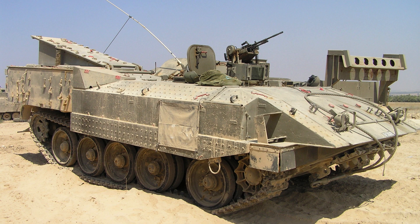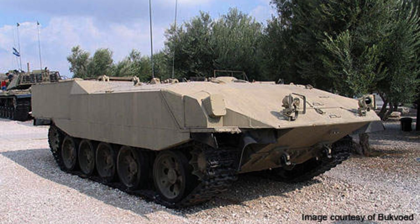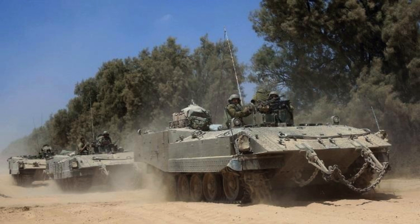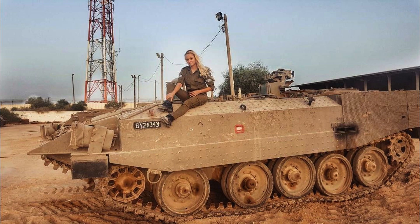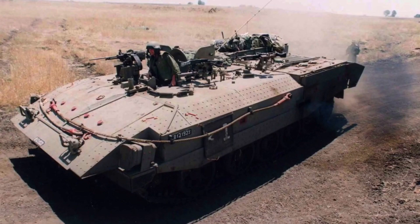The modified torsion bar suspension, developed by Kinetics, enhances the vehicle's stability and off-road capabilities. With an operational range of approximately 600 kilometres, the Aksharit offers sustained operations without frequent refuelling. It achieves a maximum speed of 65 kilometres per hour, allowing for swift mobility and rapid response in combat situations. These specifications make the Aksharit a highly capable and versatile armoured personnel carrier, well suited for the demanding operational needs of the Israeli Defence Forces.